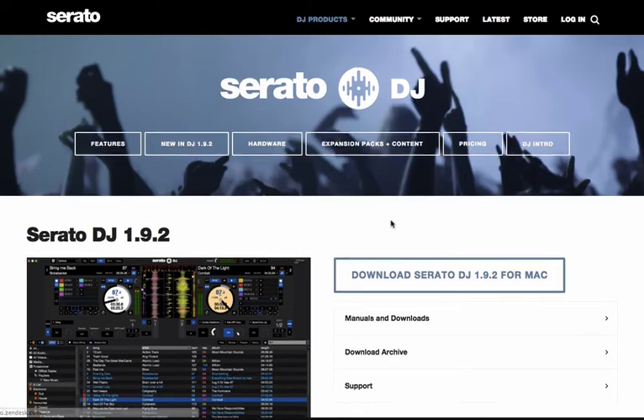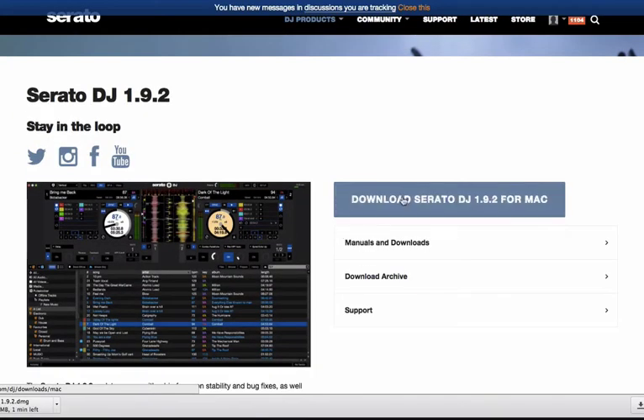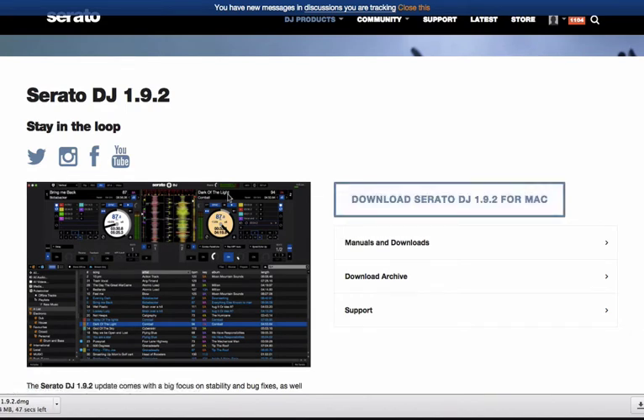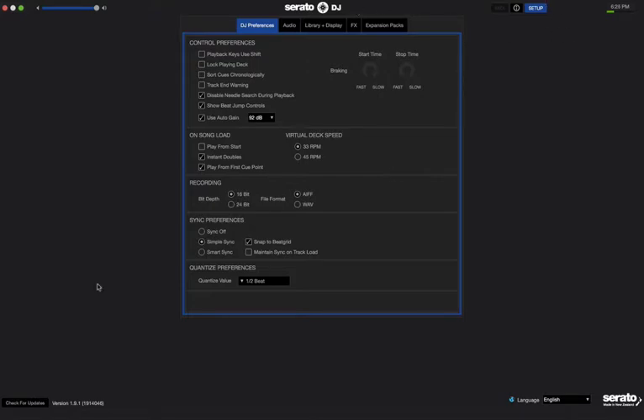Go ahead and click Download Now, and just click the download button. Once the download completes, open it and launch it and it'll go ahead and update your Serato. It's that easy — you don't actually have to go to the website first. Just go into Setup and hit that Check for Updates button at the bottom, and that way you can always make sure that you have the most up-to-date version of Serato.